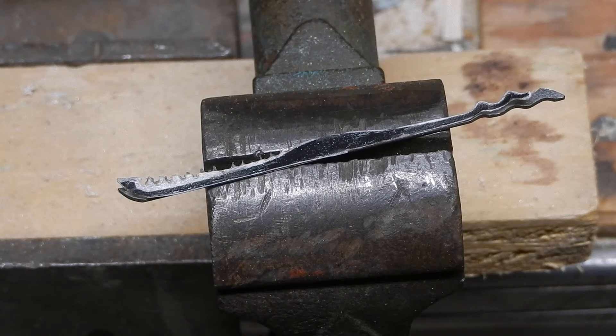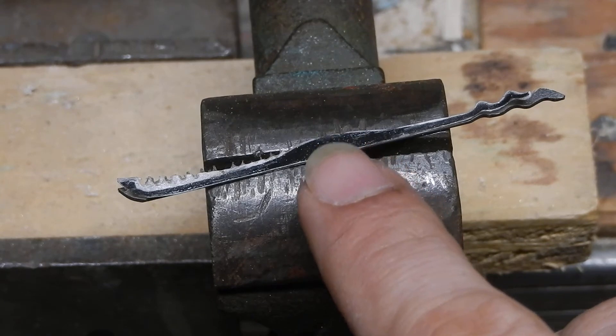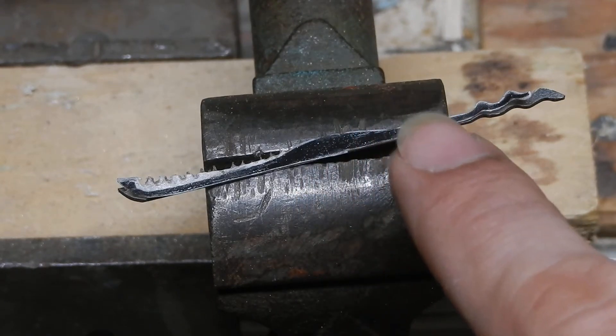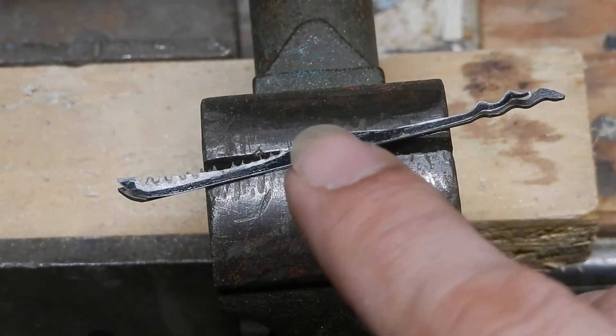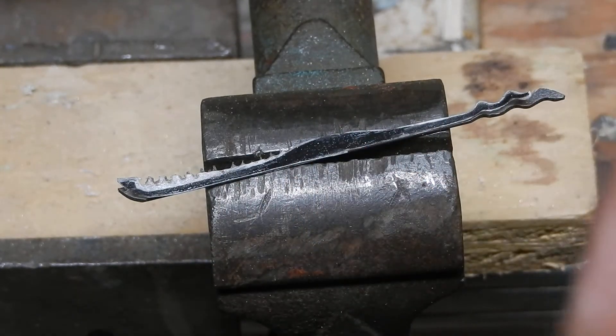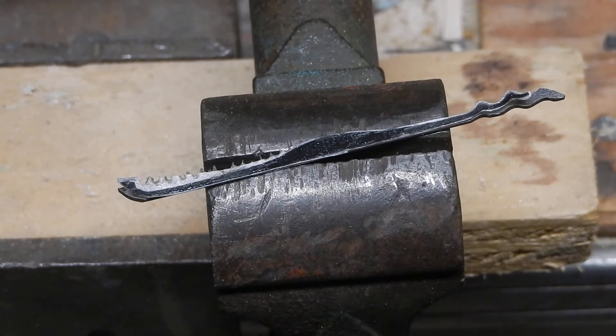Hey guys, Jeff here, and today I just wanted to follow up my last video of DIY picks, especially on the cheap. I started making some of these pocket picks — I forget the name of the fellow who shared this template, I'll make sure to leave his name down below — but I started making these out of some windshield wiper inserts and thought this would be a great time to talk about how I make tools out of windshield wiper inserts.